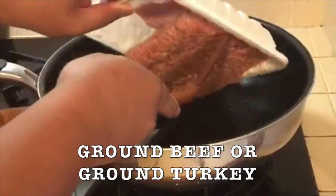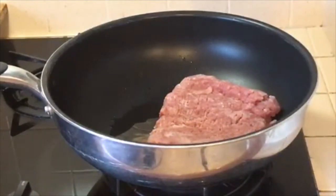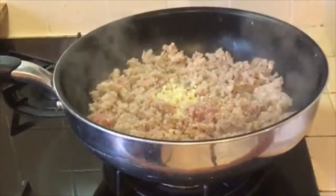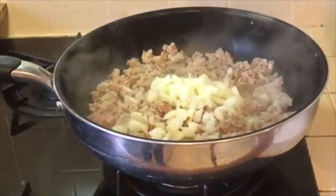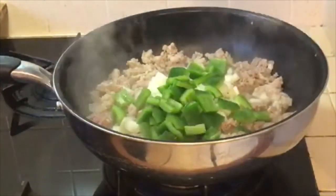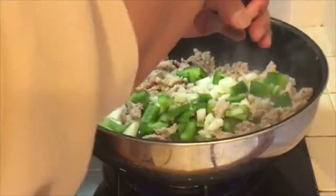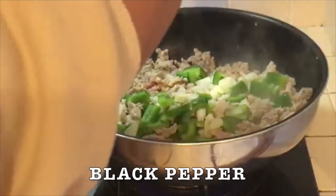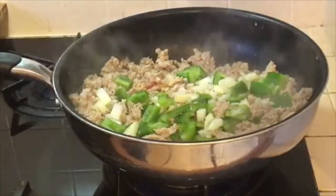Normally most people would put ground beef, but as you know, ground turkey here. Let's go with a little bit of garlic, and a little bit of onions, and some peppers. Let's add some salt, some black pepper, and a little bit of paprika.